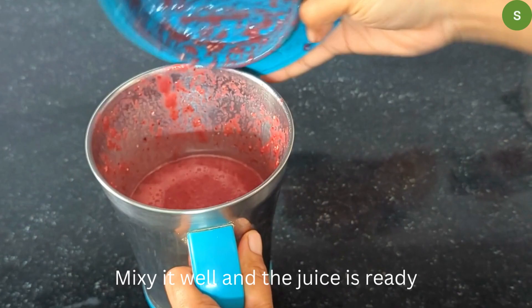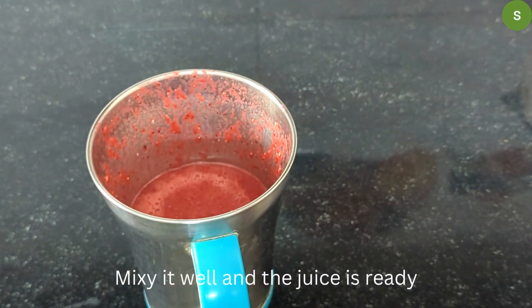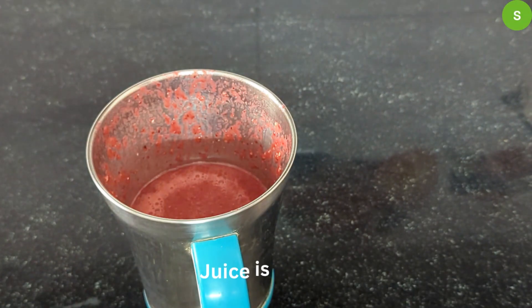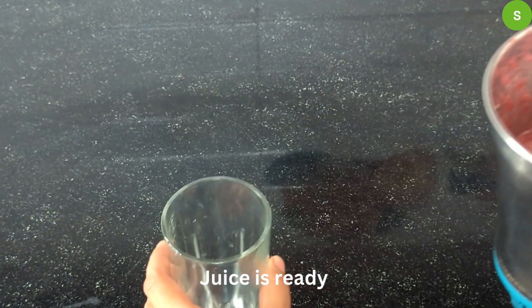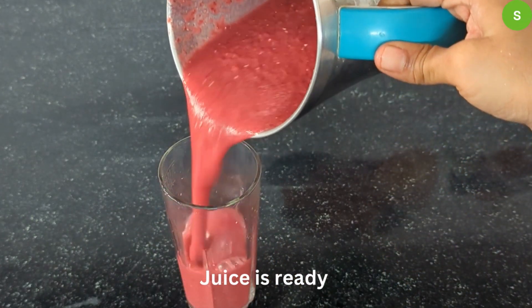The juice is ready. You can filter the mixture. You can heat it slightly — this provides a small amount of nutrients.